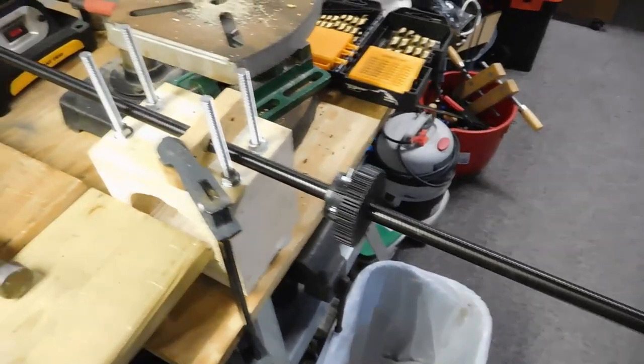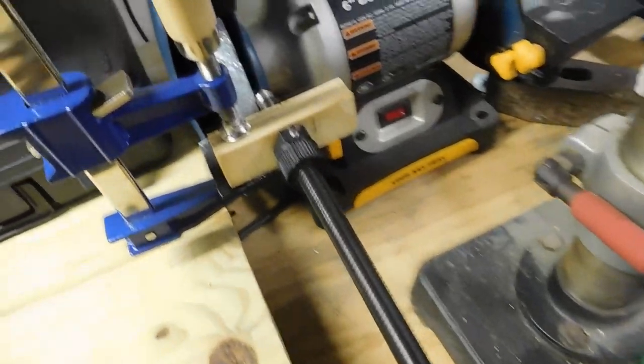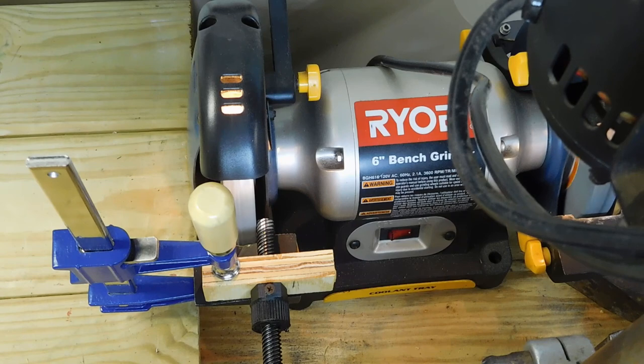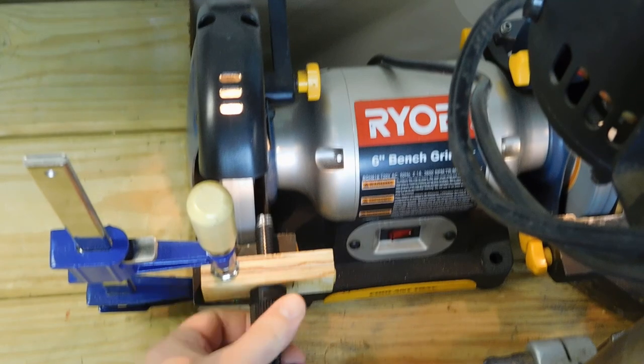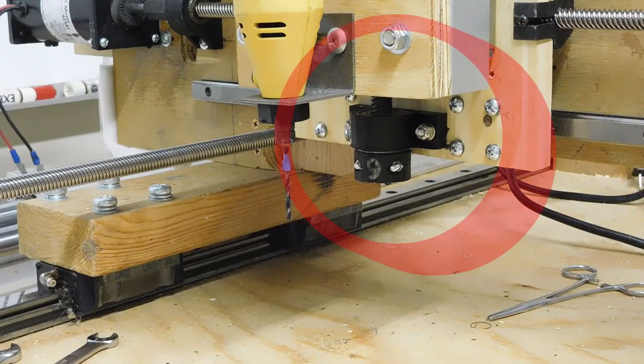This is my grinding setup. I have the ACME rod locked in two places that should keep it to a 90 degree angle where I'm grinding. We're re-grinding a larger shoulder on this rod to hold a double bearing and locking collar.